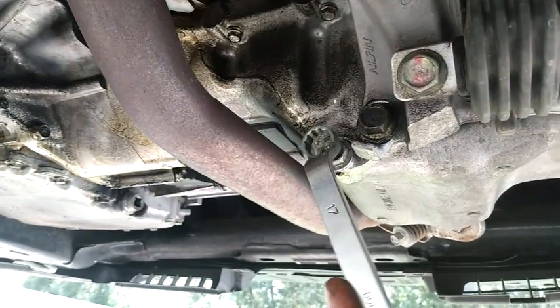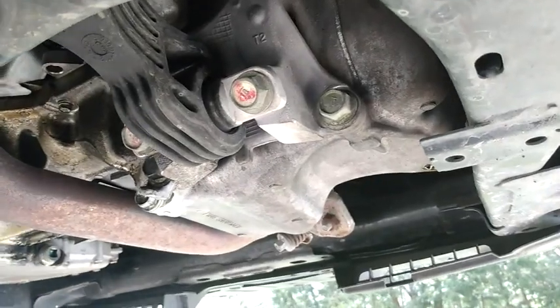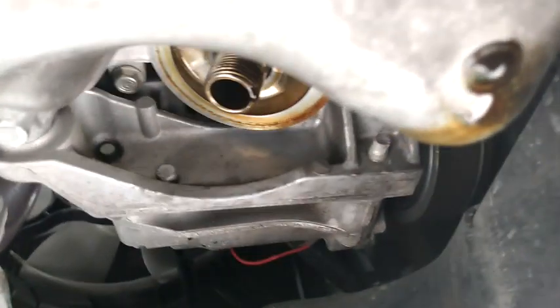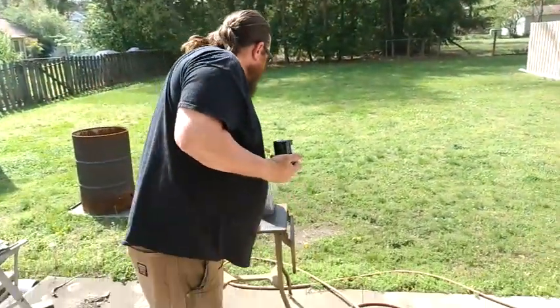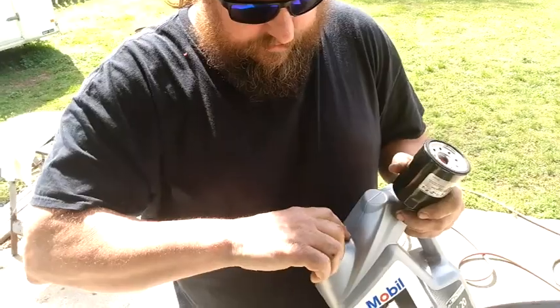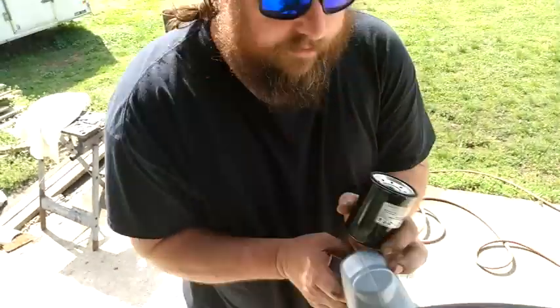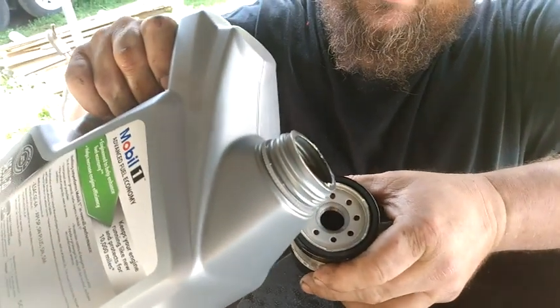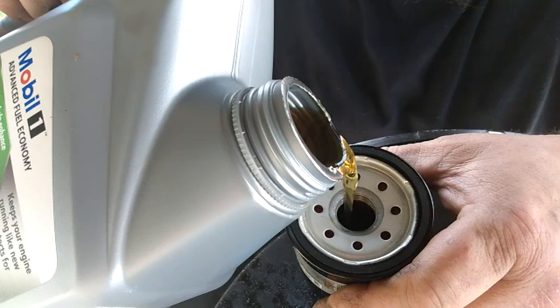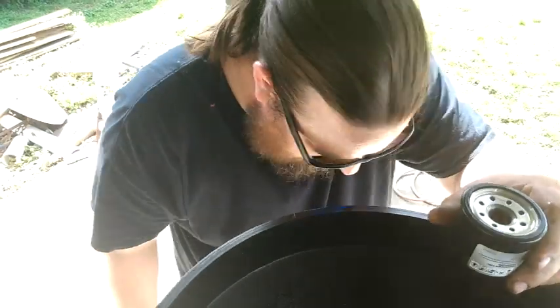One thing I like to do is a no-dry-start: I'll fill the filter a little bit — do it over your pan so you don't make a mess — but get the oil into the filter and fill the wick area up to the top, then use that little extra to lube the seal. Make sure you didn't double-gasket.